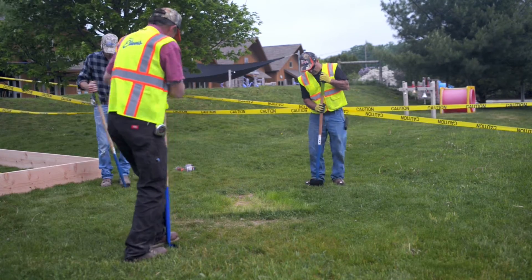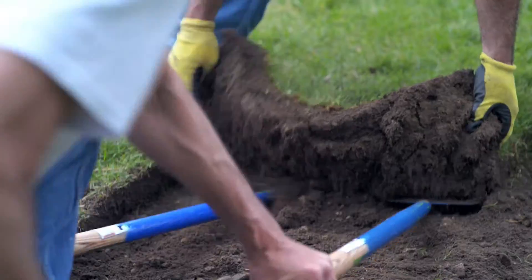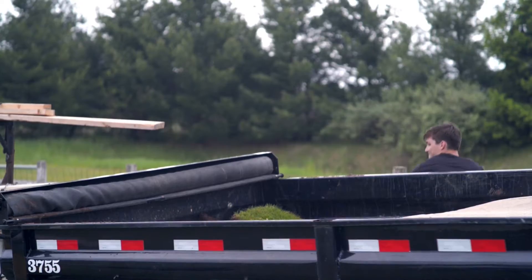Move the frame and begin to remove the sod from the outlined area. If you have another area around your home that is in need, you can transplant the sod directly. However, in this instance we will simply dispose of the discarded material.